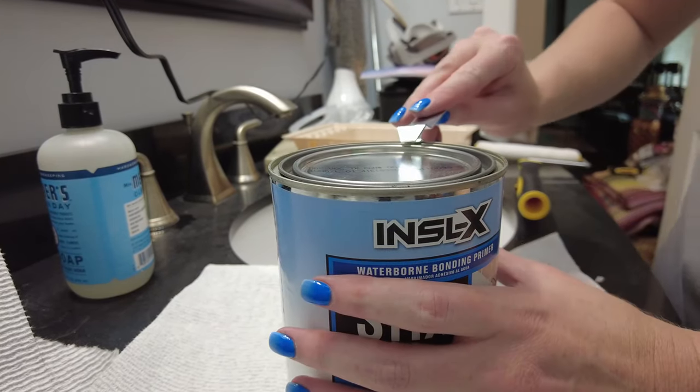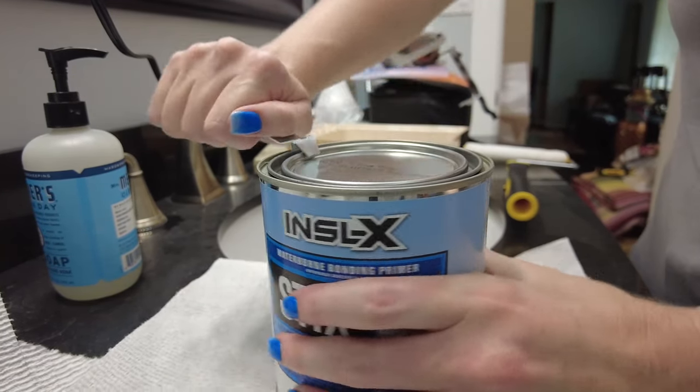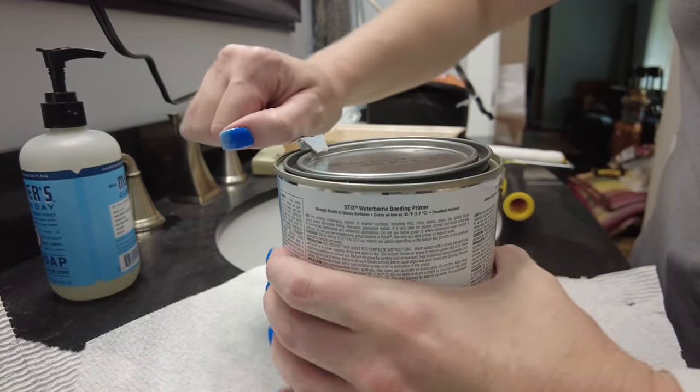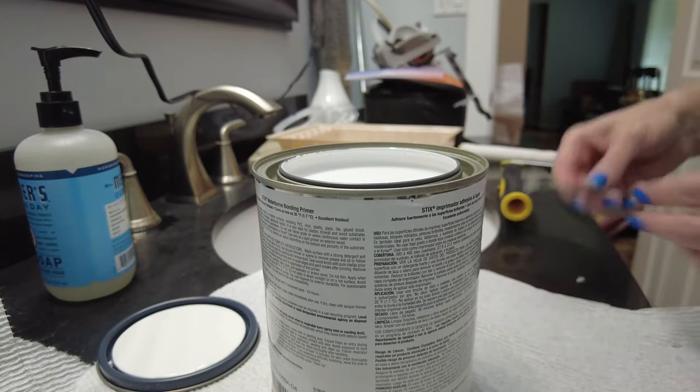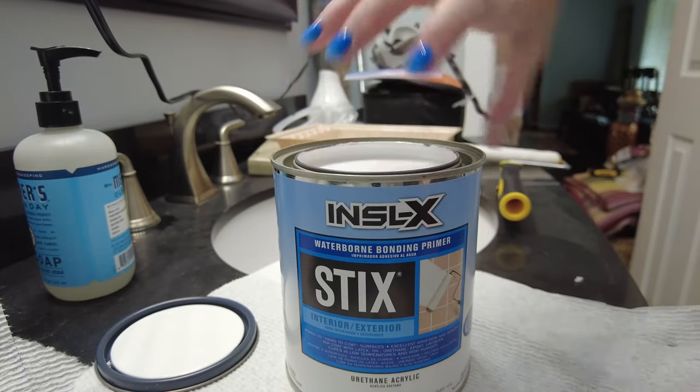Now here's the secret to this project: the primer. You need to use a product called Insil-X Styx Acrylic Waterborne Bonding Primer. I know it's a mouthful, but I've linked it for you below.